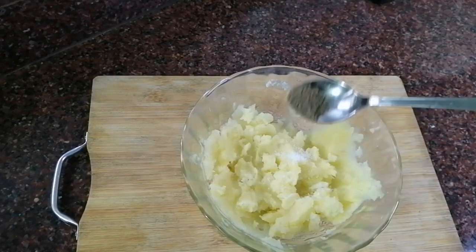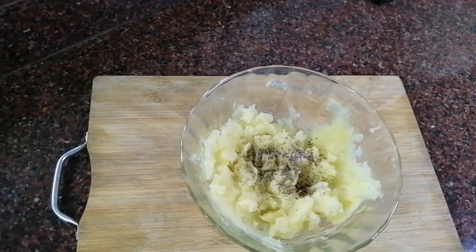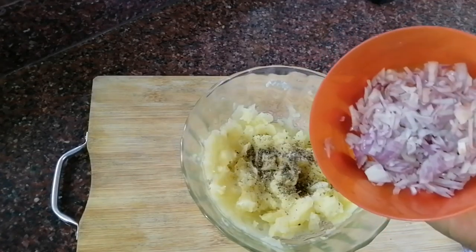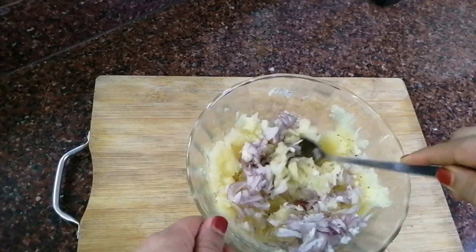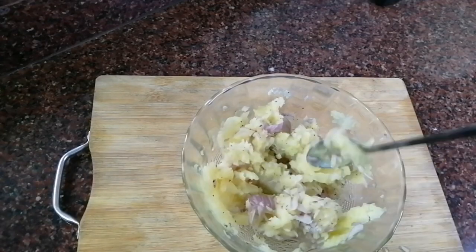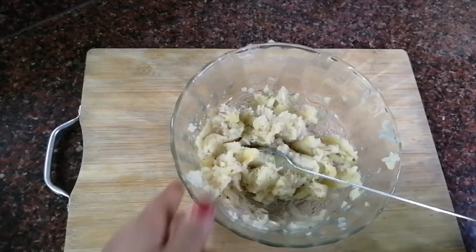Add 1 teaspoon of tea, add 1 teaspoon of flour, add 2 tablespoons of yogurt, add 1 teaspoon of yogurt.